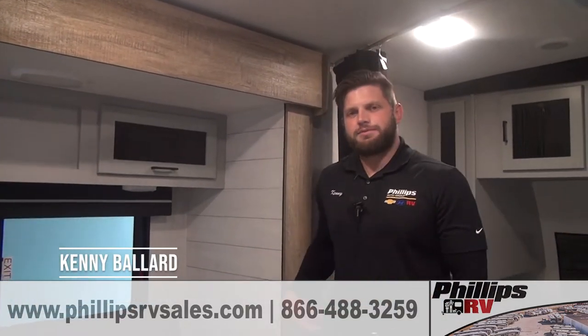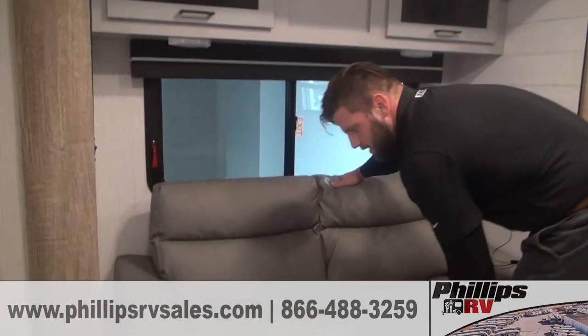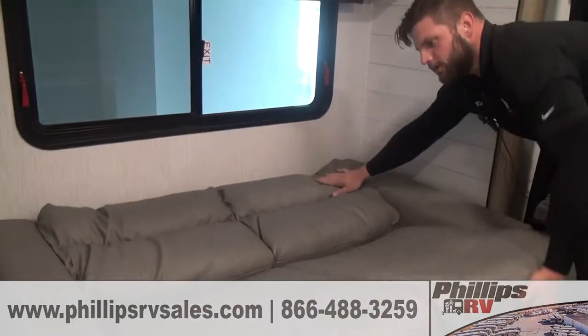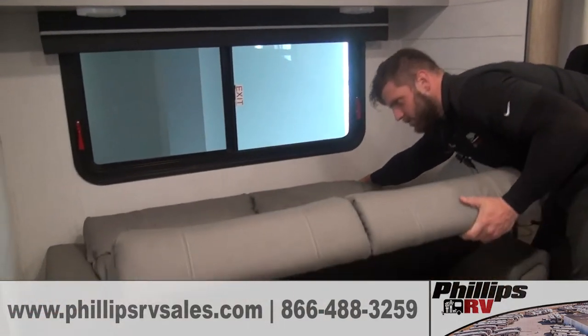Hey guys, Kenny over at Philips RV. Just wanted to show you a quick educational video on a jackknife sofa. Super simple — you just grab from the bottom. And that's how your jackknife works.